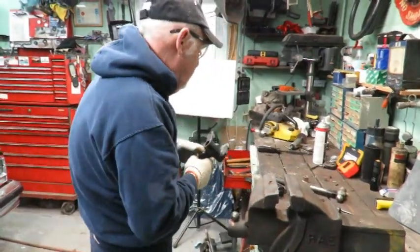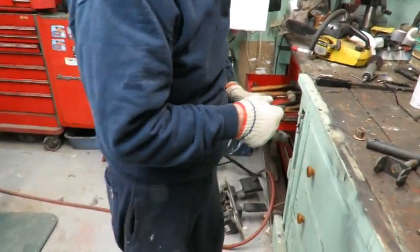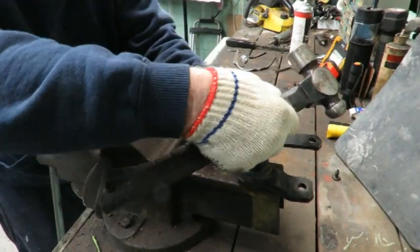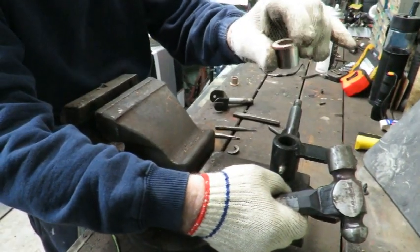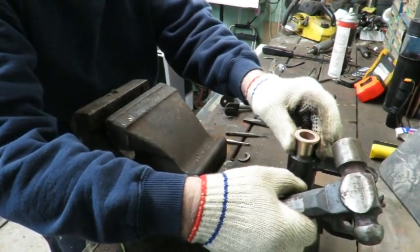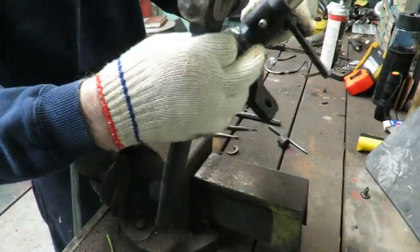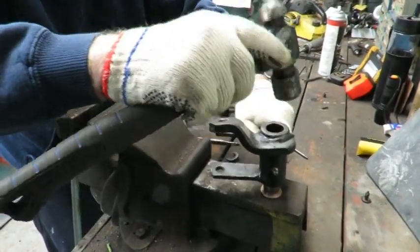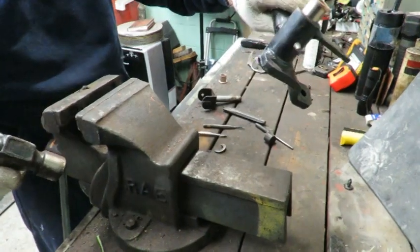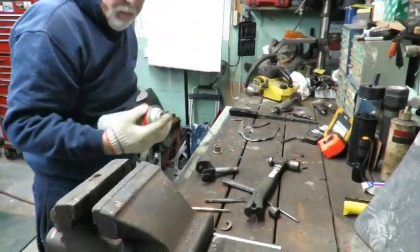Now that the bushings are out, I'm going to start the new one in here. It doesn't really make a difference which way you put the bushing in. I usually do it so that the groove is lined up with the grease fitting. I'll get it started and fairly straight, then take a little bit of lubrication.